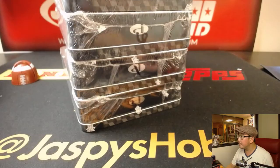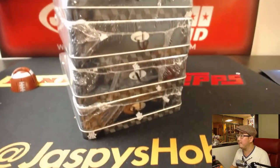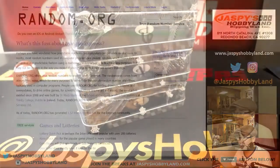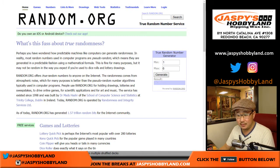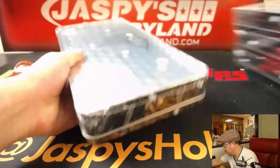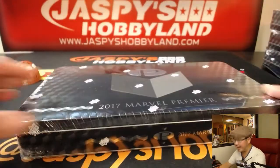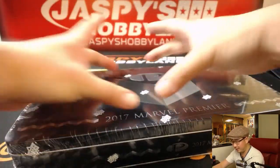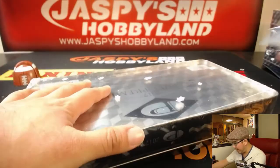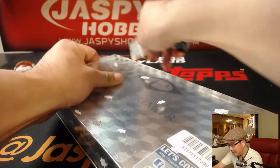In a six-box case, we have boxes 3, 1, 6, and 4 left. So I'm going to go to random.org and generate a number between 1 and 6. Box 1 — we have not done 1 yet. This has the really awesome box-topper sketch cards. This is a way to get the tin, because of the delicate nature of the sketch cards. They package them really nicely — whoever gets that box-topper sketch card will actually get the tin shipped to them too.